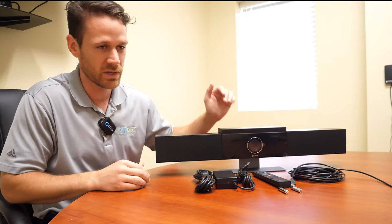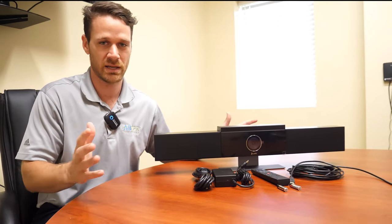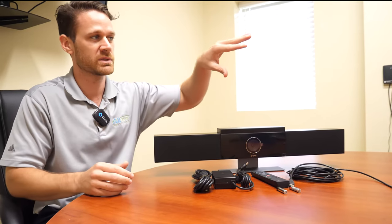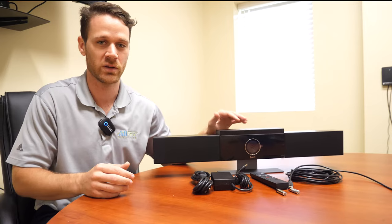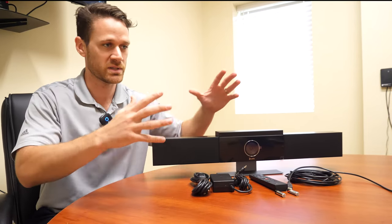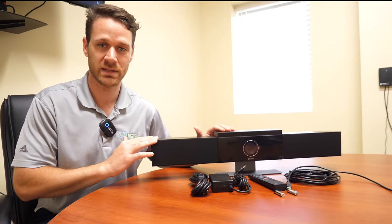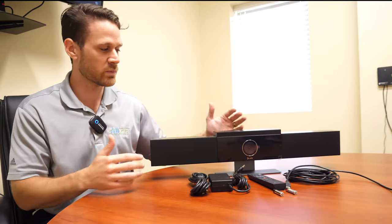The next thing is the video quality — a very nice 1080p. But in addition to that, as a speaker is talking and they move somewhere else, this actually has a follow-me feature where it'll reframe them so that the people watching are only seeing that person in a close-up view. Whereas if multiple people are talking, the camera does a really good job of recognizing that and zooming out. So there are a lot of really cool features.